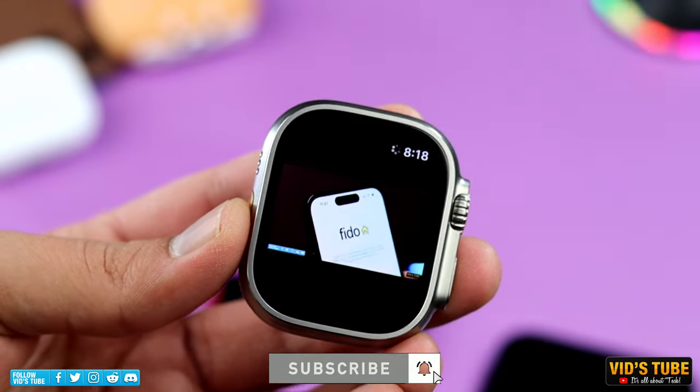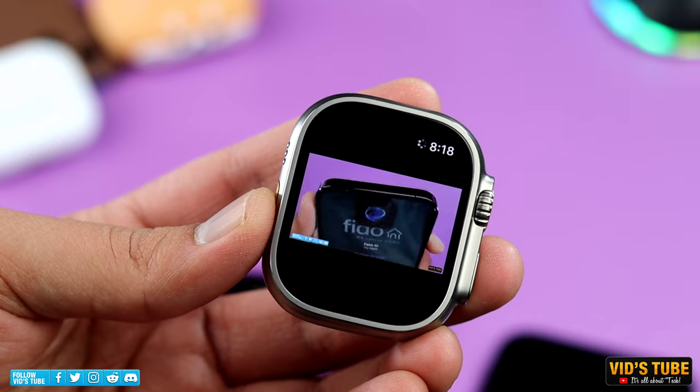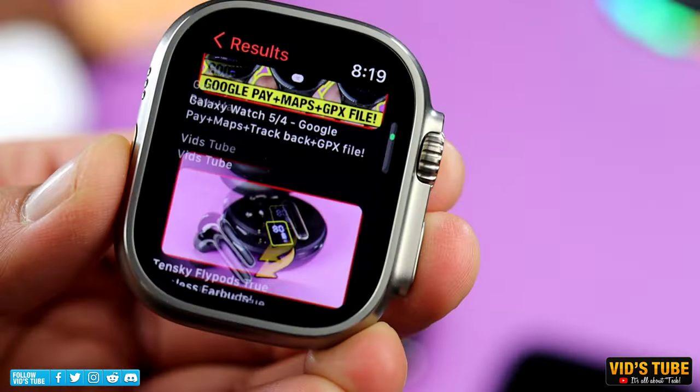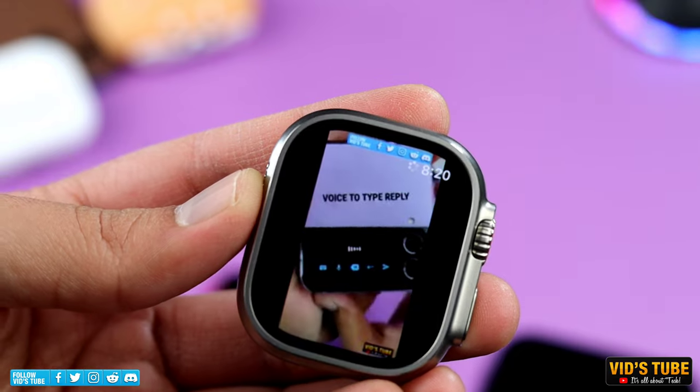I can see this app being very useful for people who are only going to use their cellular Apple Watch without a phone. With this app, you can search a video from YouTube easily right off your wrist.